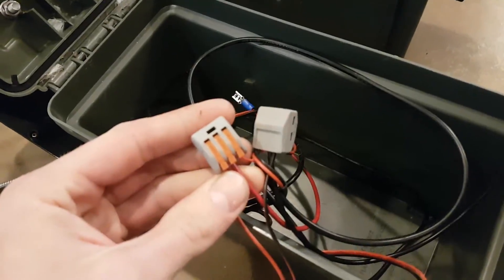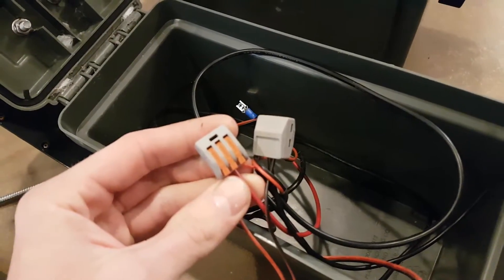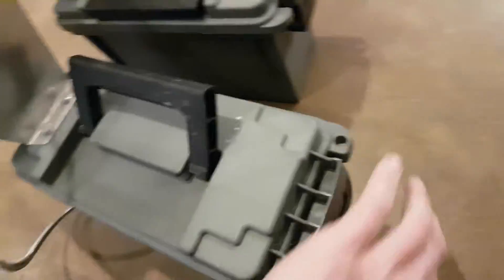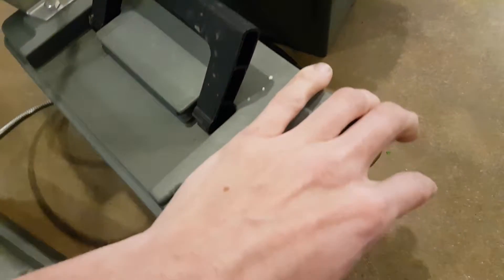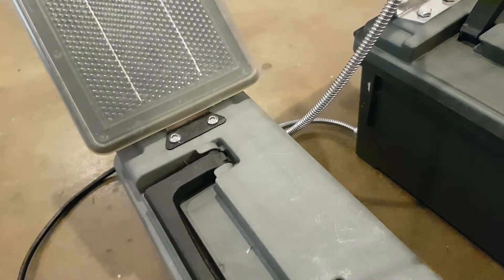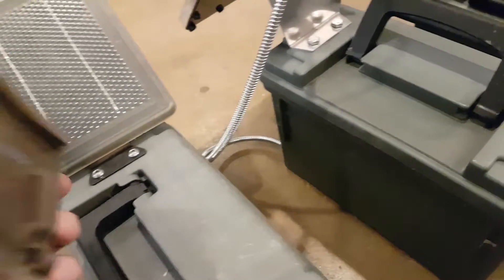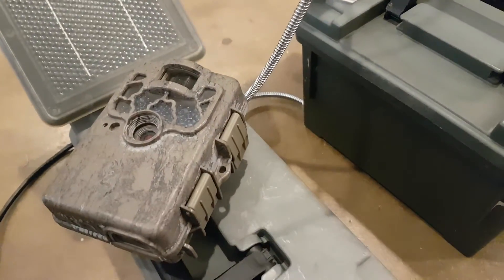There are no issues with the clips — they're rated for like 240 volts and 32 amps. I'm only passing milliamps through them, so they work great. You can use a linear regulator if you're worried about the cameras, but I'll do another video on that.